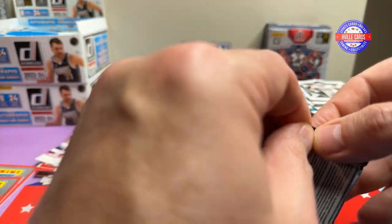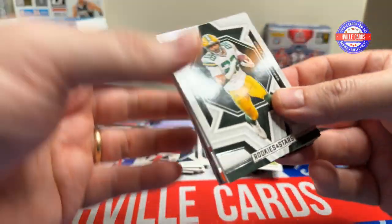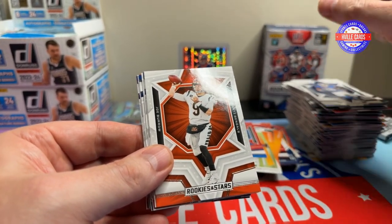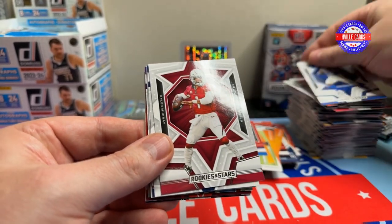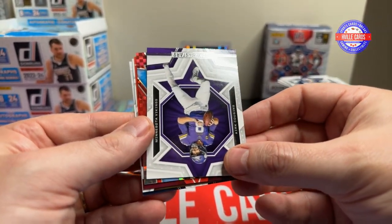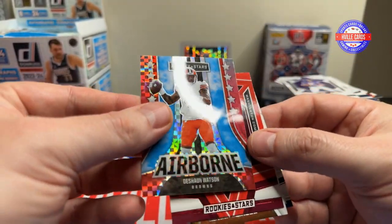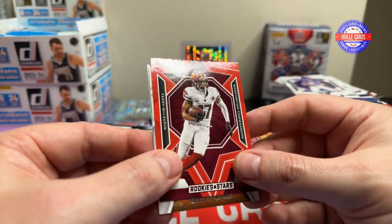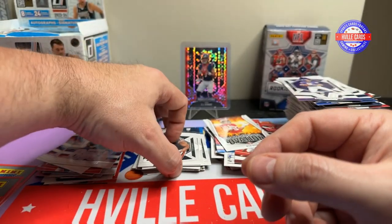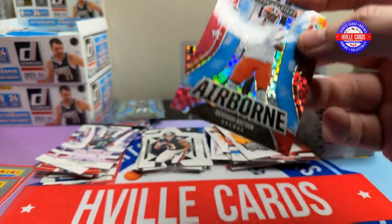Last two packs. Can we pull another CJ Stroud? AJ Dillon, Saquon Barkley, Joe Burrow, Kyren Williams, Kyler Murray, Michael Pittman, Dak. Ooh, we got another one of those — I like that. Kirk Cousins, Deshaun Watson — what a waste. Scary Terry on the red, Nick Bosa, and Tyler Scott. I'll put him in one of these anyway because it's an insert.